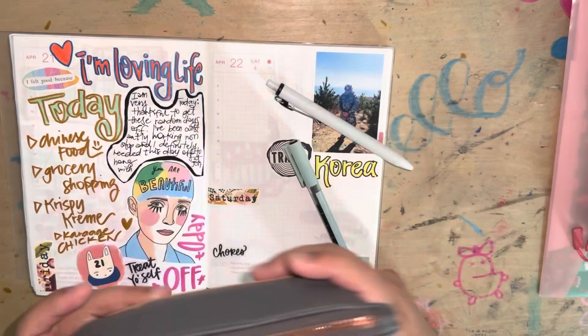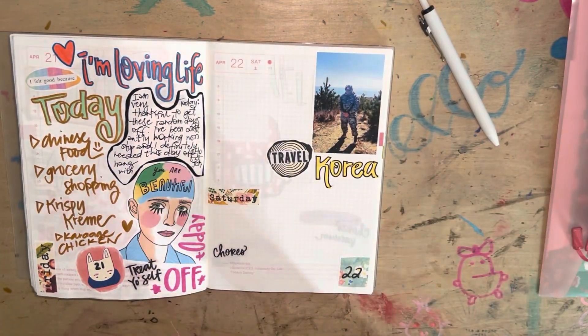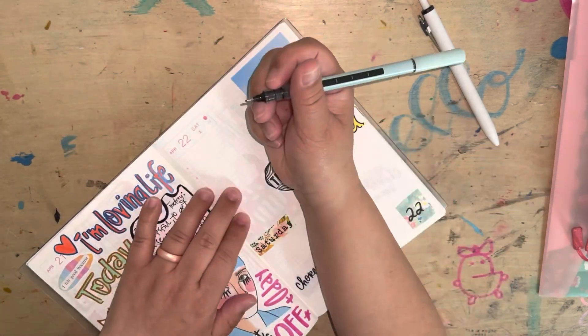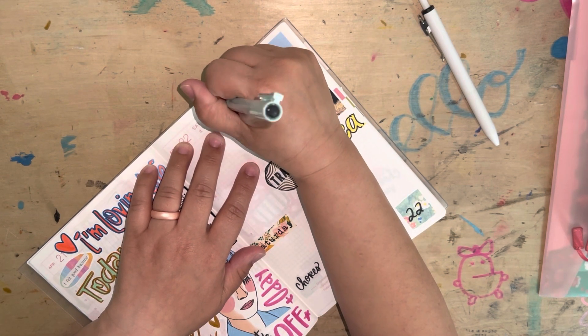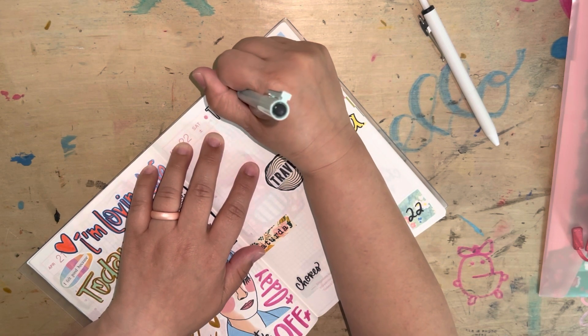I missed a couple of pages, but then I would go back and fill them in and it's so full. And as you already saw, I did a really fast flip through of what I have so far. And then I'm going in and I am, I think at this point, doodling what had happened in the day.